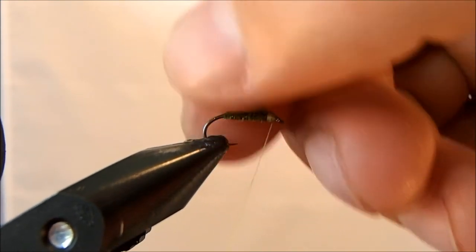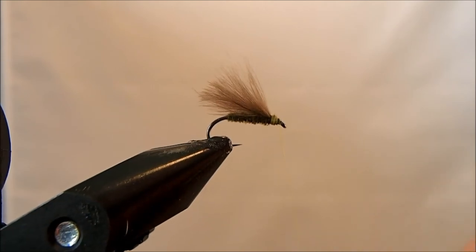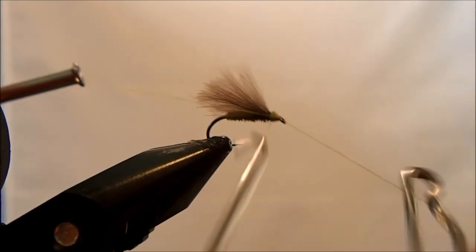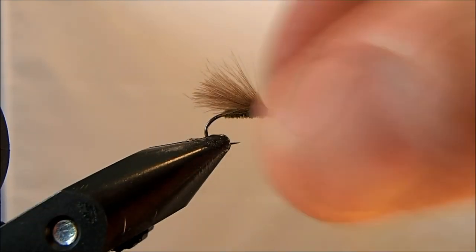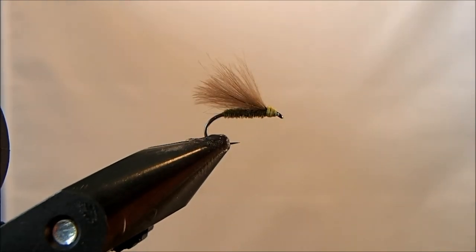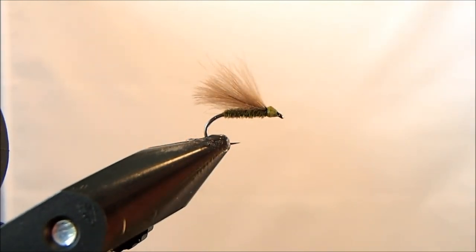I'll whip finish this. Then I'll finish the fly with some head cement just to make sure everything gets locked down — but just a word of caution: less is more in this case, because you don't want to get any on that CDC. Just take a little drop to make sure everything gets bound in together.